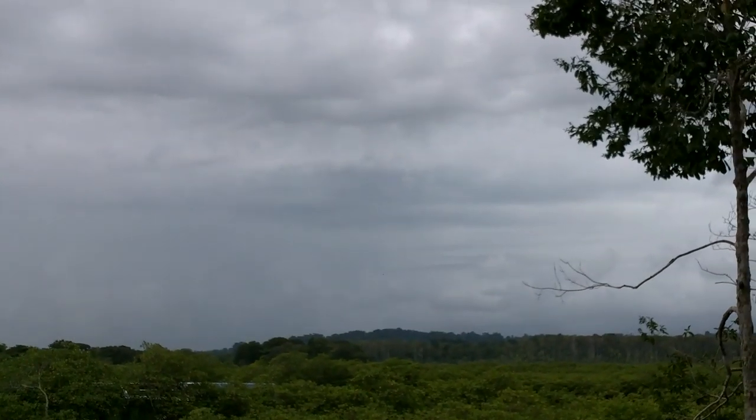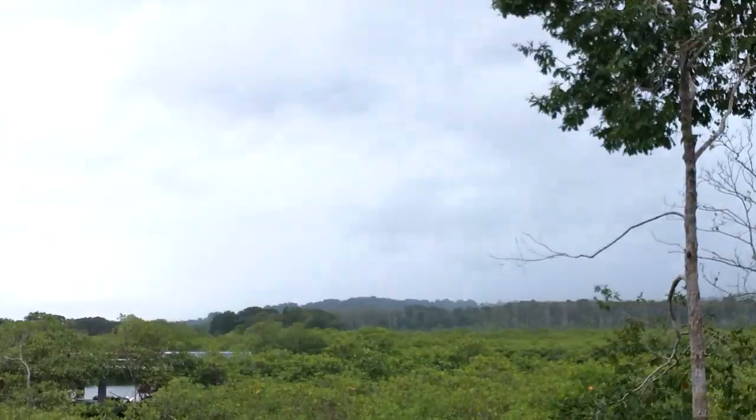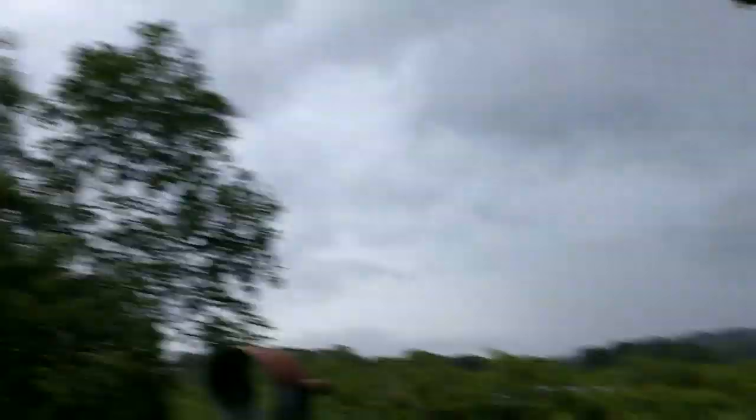I can't tell if I have rain incoming or if it's just cloudy. Well, luckily I can work on this in the rain anyway. Alright, I've got thunder and lightning. I better call it a day.